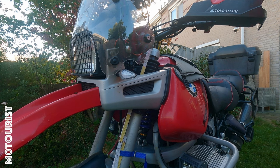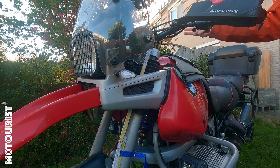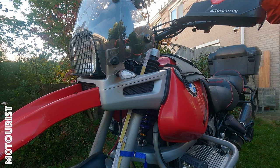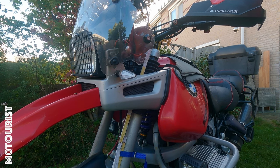The sag is a bit on the soft side of the suggested spec. I'll take out the spring and put a little bit of additional preload on it, because I currently have an almost empty tank — only four or five liters of fuel. I'd rather be on the top range, so around 30 to 33 millimeters of sag. I need to undo the spring.